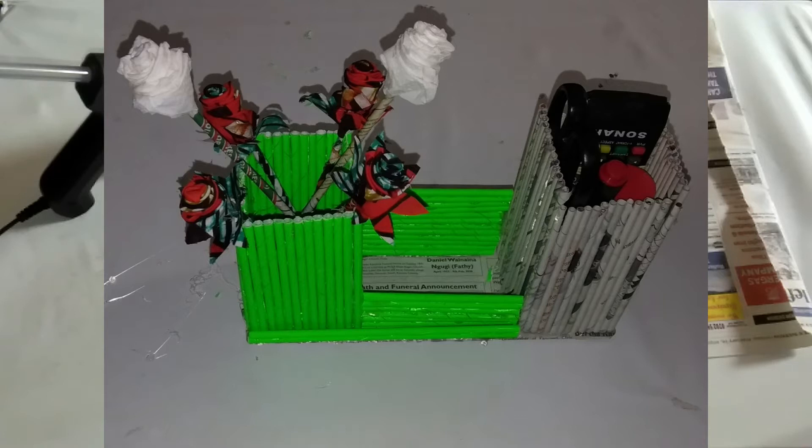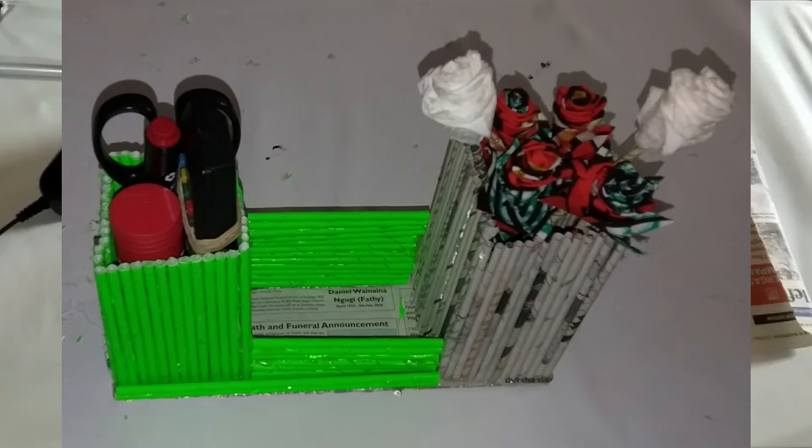Hello unique people, this is Unique Makeovers DIYs. Welcome to my unique YouTube channel where we get to share ideas and techniques. Today we want to make a stationary organizer that has a flower vase on the side, using newspapers and colored paper — so that's exactly what we're going to do.